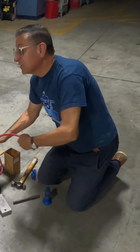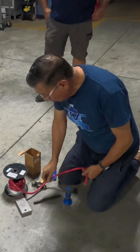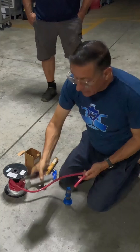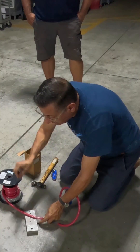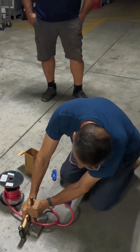I want to prepare another positive cable but I don't have a decoder wire. I am going to use my chisel and a piece of soft metal like aluminum, and I am going to cut the wire here at this point.